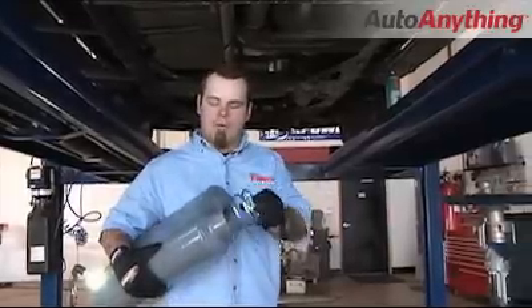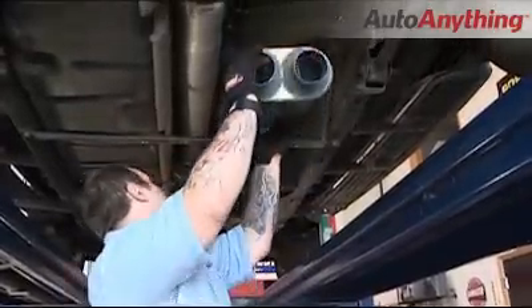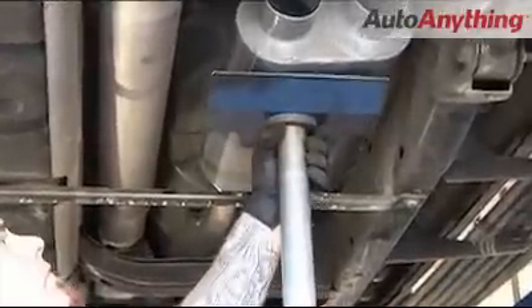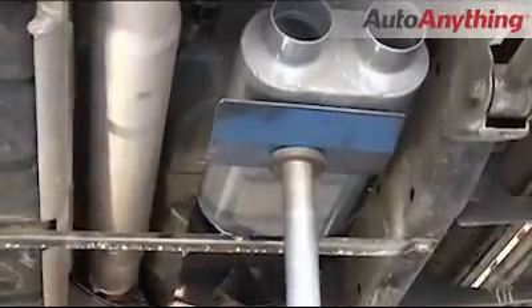First, place your three inch ring clamp over the inlet side of the muffler. Slide the muffler on the inlet pipe and then support it with a jack stand. Then tighten your ring clamp up just enough to hold the muffler in place.